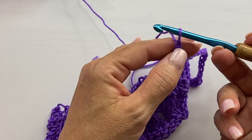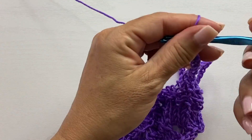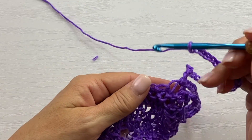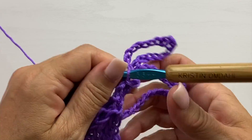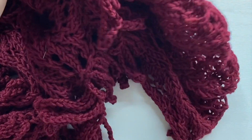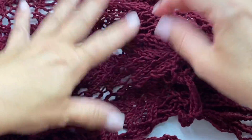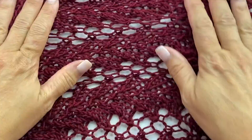To repeat: chain 15, single crochet into the third chain from your hook — one, two, three — then chain 12, and coming back down to the shawl, slip stitch into the next stitch. Repeat that all the way across this side of the shawl, then repeat it again on the other side. Here you can see the chain fringe along the cast on edge and along the bind off edge — so pretty, so simple, and so beautiful.